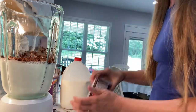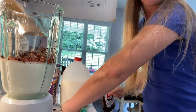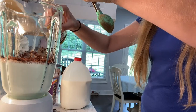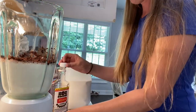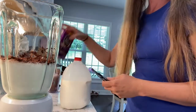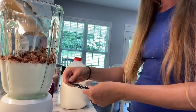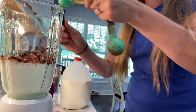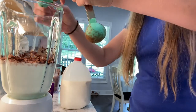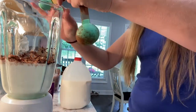Then we're going to add a little bit of vanilla — it calls for a half teaspoon. And two teaspoons of instant coffee. This is the one I have; it just comes in a packet and that does not take quite that whole packet.